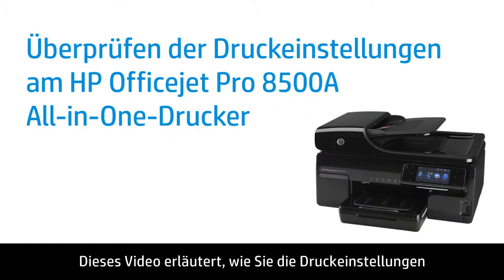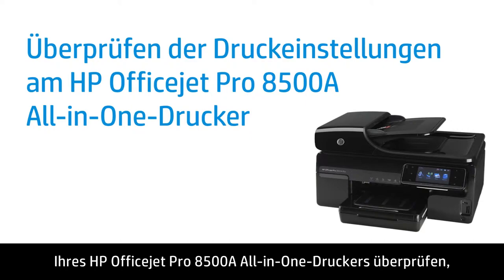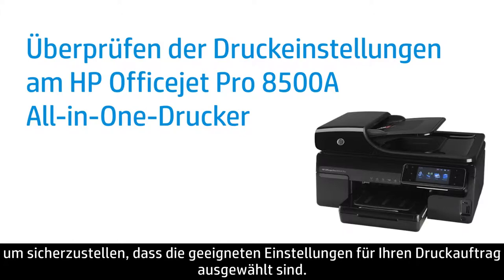This video shows how to check the print settings on your HP OfficeJet Pro 8500A all-in-one printer to make sure they are the appropriate settings for your print shop.